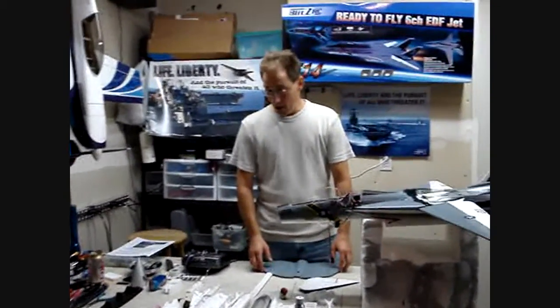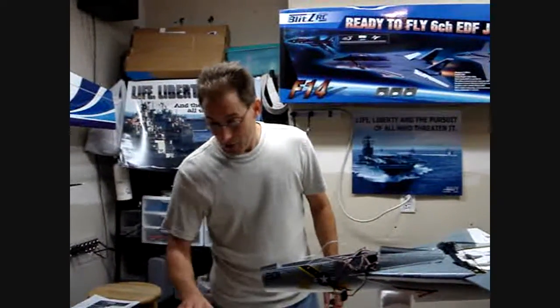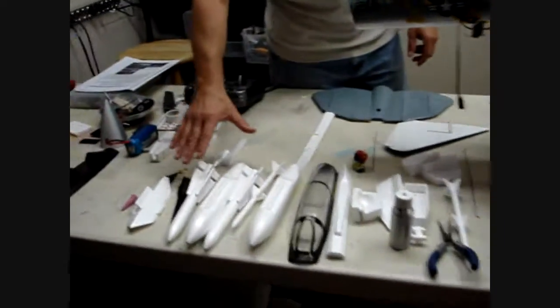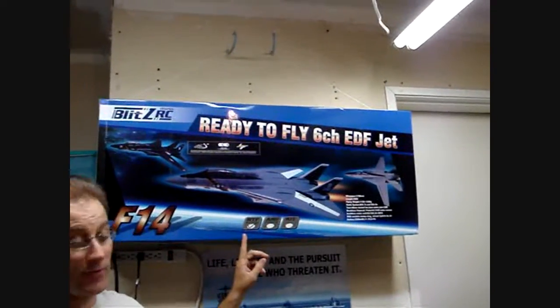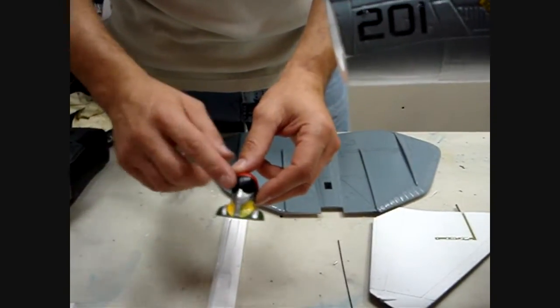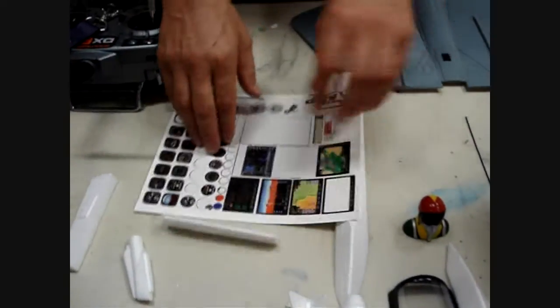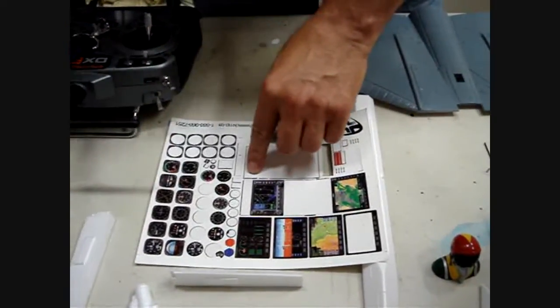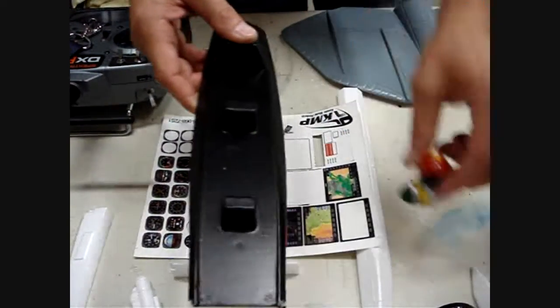Where we left off last time was we had everything out showing you what came in the kit. One thing I wanted to point out was the missile kit — the missiles come with the airplane. They're in the back of the box; there's a panel back there. Also, the pilot: you only get one pilot, so I ordered another one — they're $5. I also have an instrument kit that I'm going to put into the cockpit for a little bit of detail with our pilot.